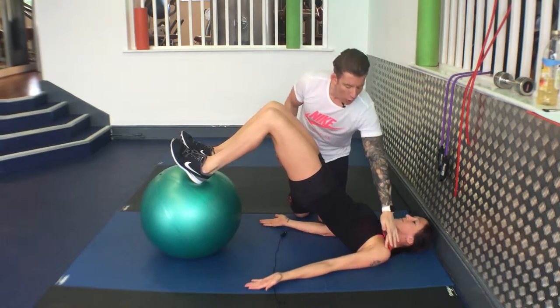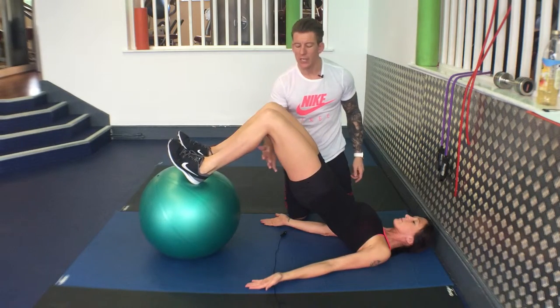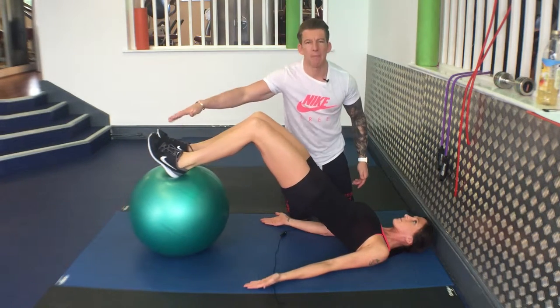Squeeze your bum tight — shoulder, hip, knee all in alignment. Slowly straighten your legs out, keeping your butt clenched. Maintain this alignment, and then back in again.